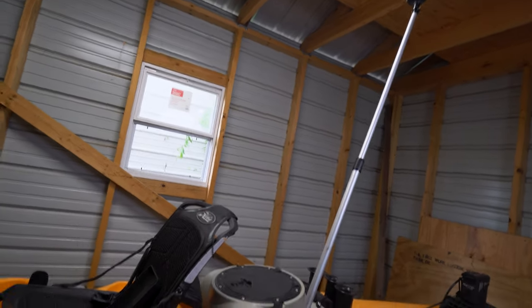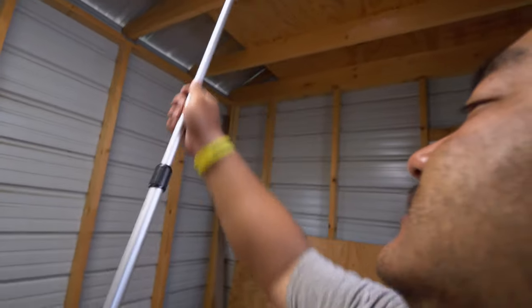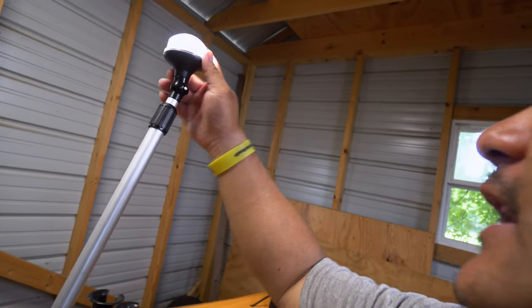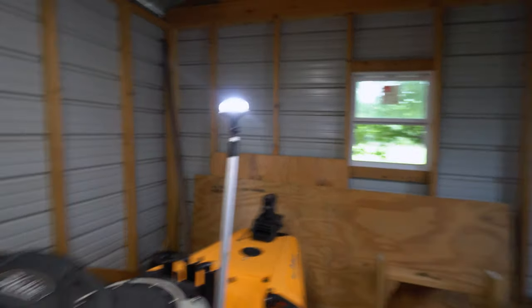I need to do this mod to my other kayak, but this is the Outback build we're doing right now, and this is the light I've chosen for it. It's a 360 light — it's a dome light too — and it's pretty bright even at low angles. I really like this light; I think it was fairly priced for everything it comes with.